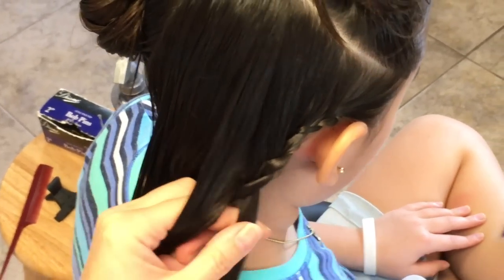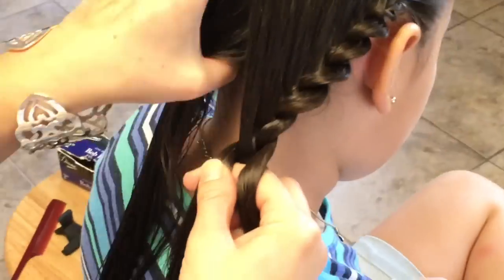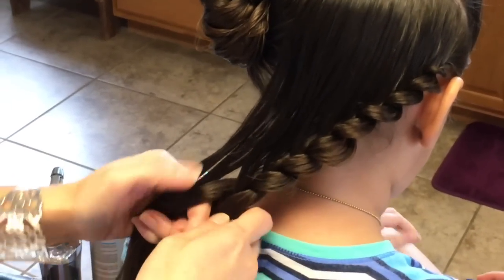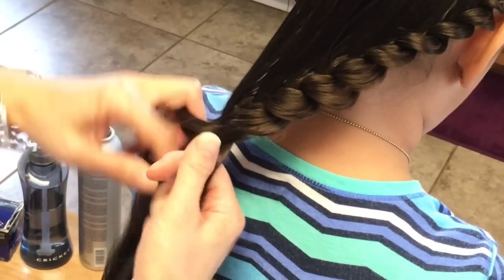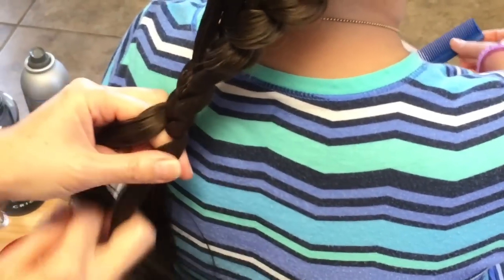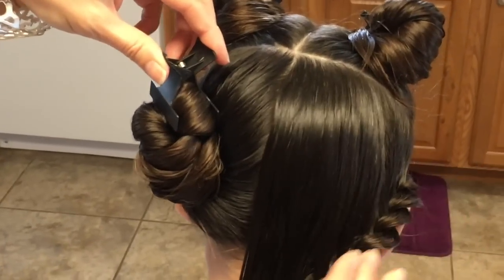I'm going to pull the outer strand of this braid out. Now I'm on my last strand right here, and I'm going to join that in. I'm going to pull these out a little bit more, and I'm going to finish this off with a braid about two inches down. I'm going to have it secured temporarily with a clip, and I'm going to work on this side doing the same thing I did, but on this side.